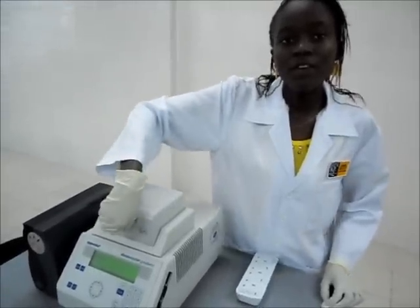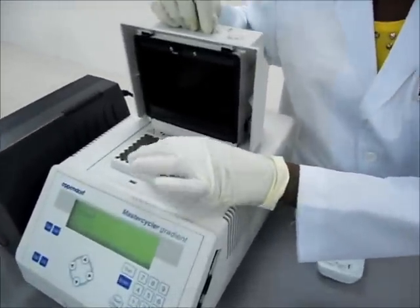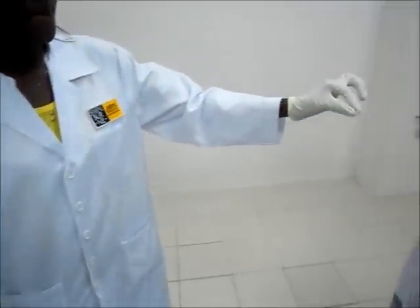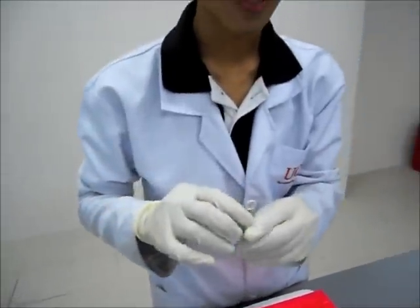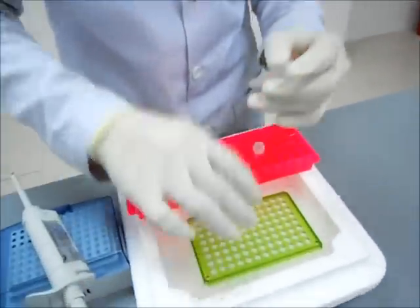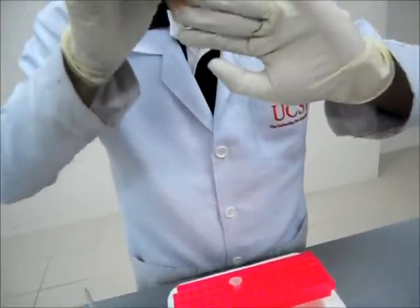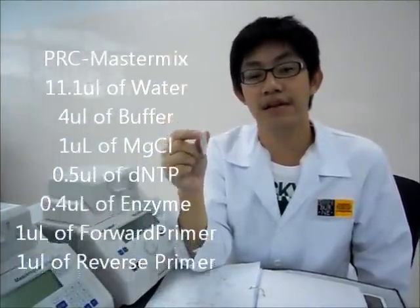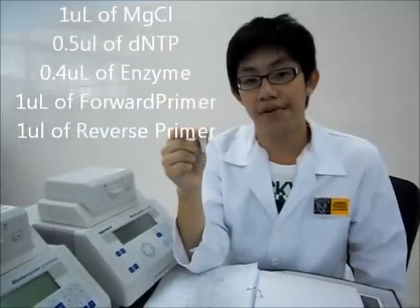So after an hour, we take out our final mixture. And now I'll be adding the PCR-master mix into the sample. PCR-master mix is similar to RT-master mix, except that the enzyme used is Taq polymerase and the primer is a specific DNA primer.